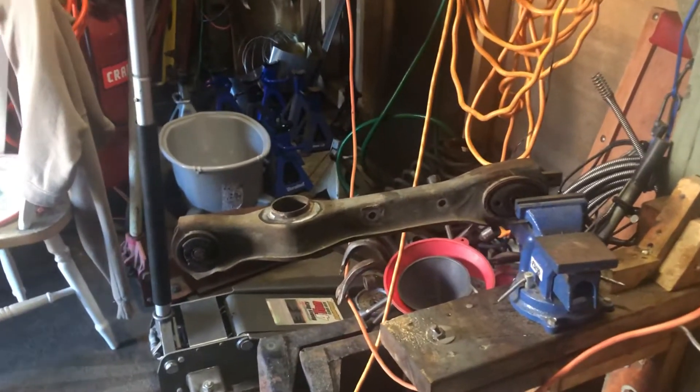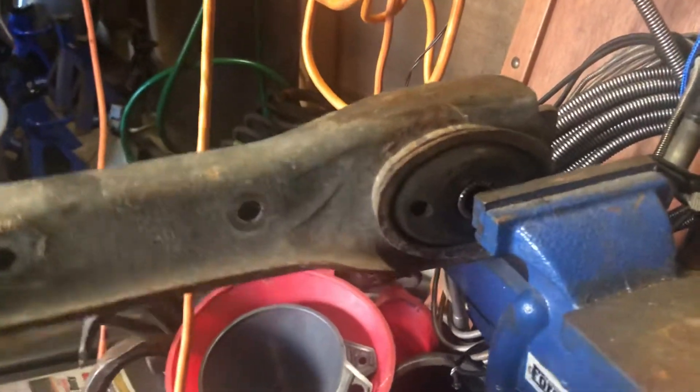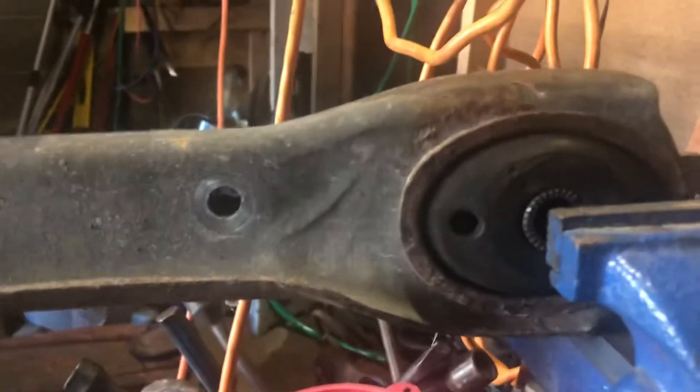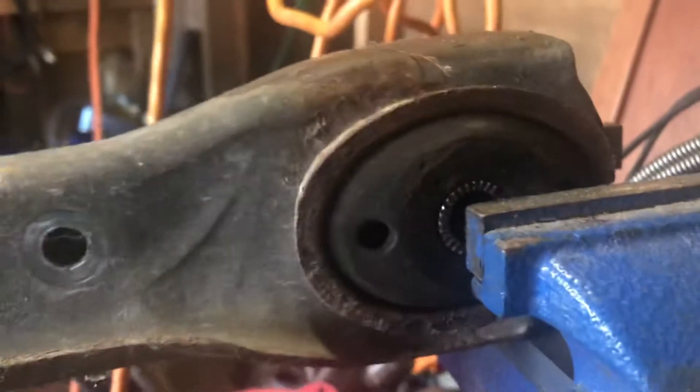99 to 04 rear lower control arm — check out this flex in this Gumby bushing area. With very little pressure, you can see how much it moves.